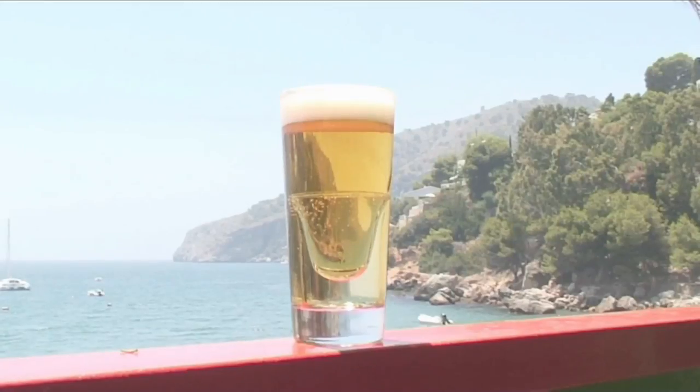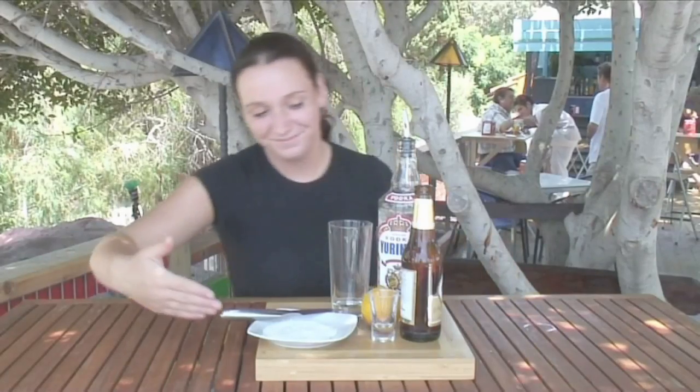Hello and welcome to Videojug. We're going to show you how to make a depth charge. Laura Kadu from H2O in Nurha will demonstrate how to make this cocktail.